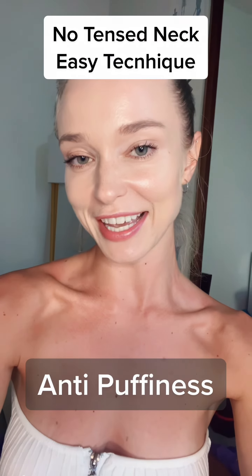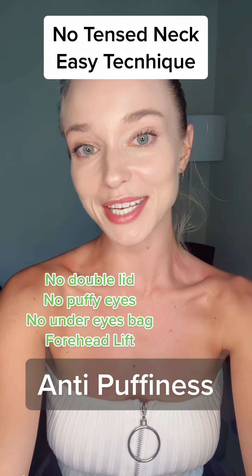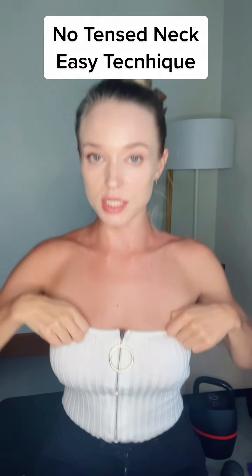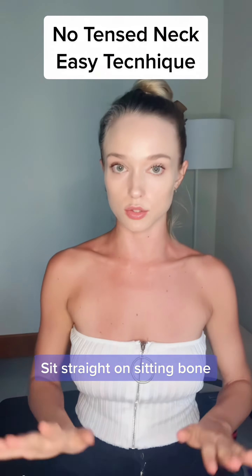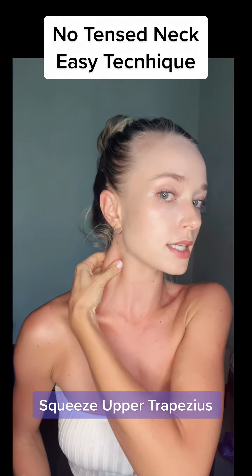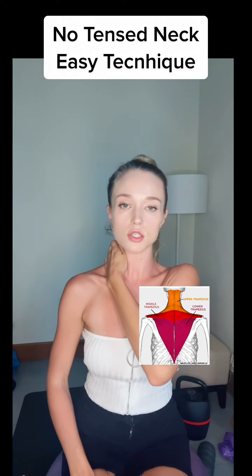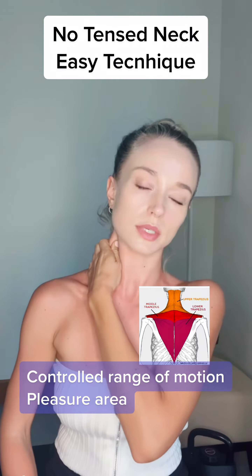If you have tension in your neck, this easy technique is for you — it also works great against upper face puffiness. Sit on your chair on your sitting bones, make sure you're sitting properly. Take your hand just here and do a little squeeze of tissue.